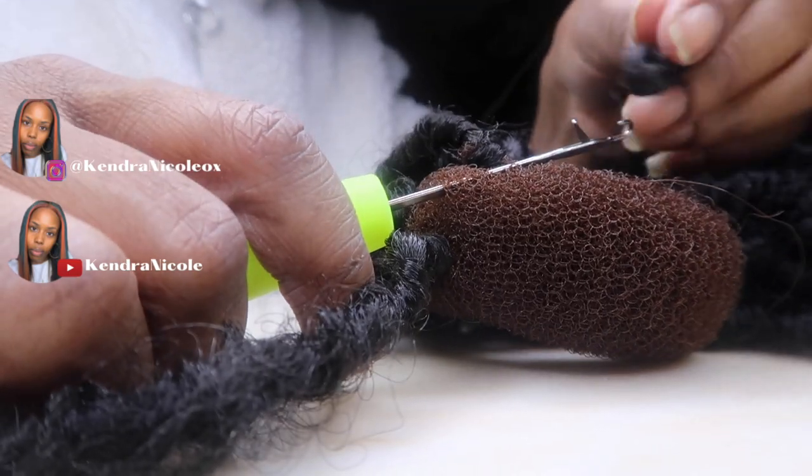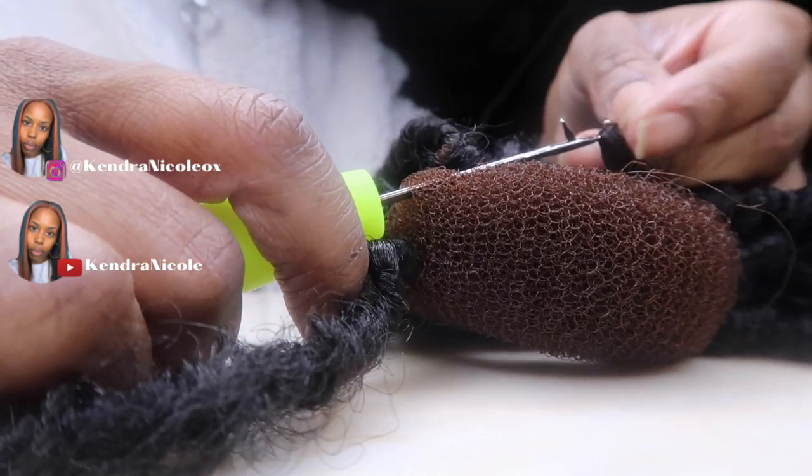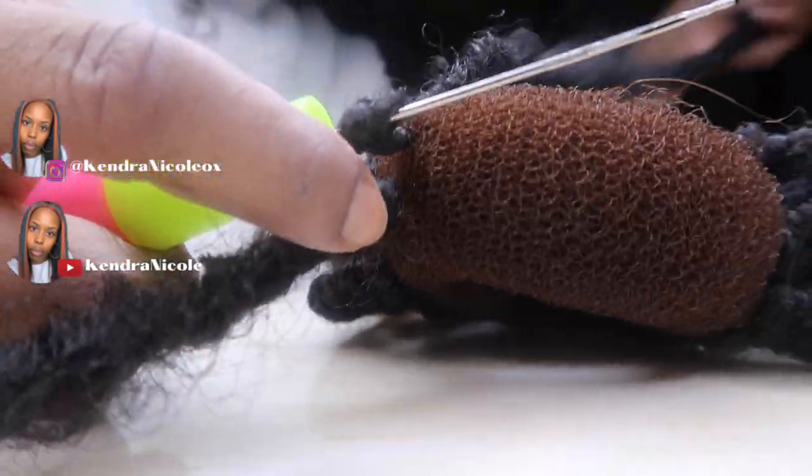If you guys want to see me make more ponytails on my channel, let me know down below in the comments as well and I will get them done for you.